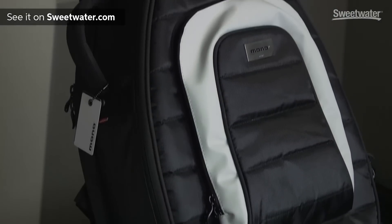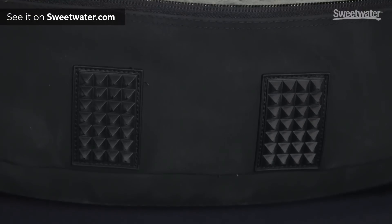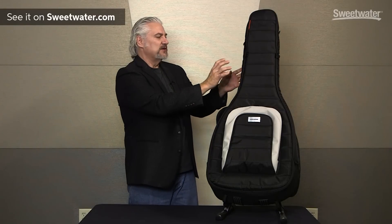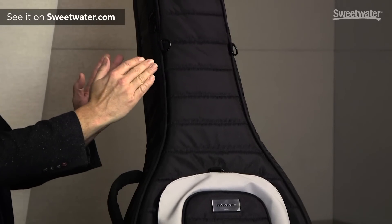Mono's M80 cases are known for being just about as durable as a hard shell case. They have impact resistance, and there's a rubber foot on the bottom that protects the guitars and the end pins when you set them down. What we have here is really two independent cases inside one unit — the electric in the back and the acoustic on the front.